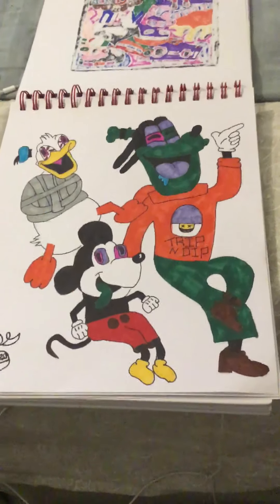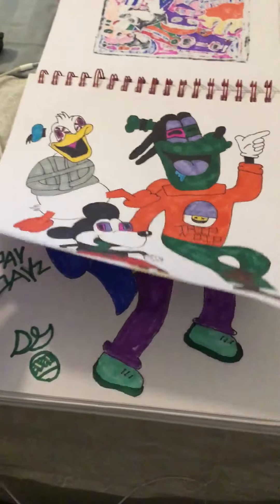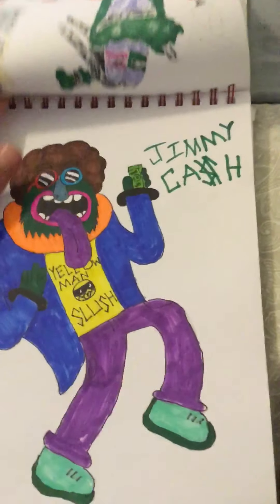This is one of my favorites — it's Mickey Mouse, Donald Duck, and Goofy drawn in my art style. I like the Donald one, but it scared my uncle. I like the straitjacket — tell me that's not cool.